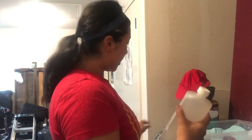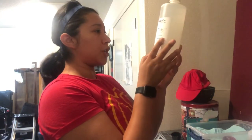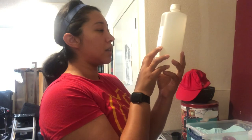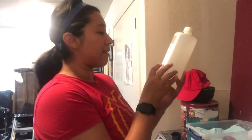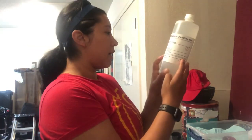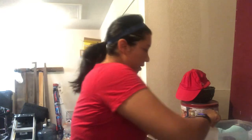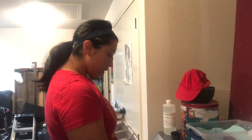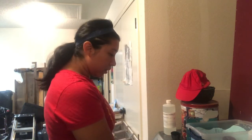I have my one-quarter cup of Synthrapol right here — one-quarter cup per washing load, or one-eighth cup for silks or front-loading washing machines, which I have. So I'm going to use one-eighth cup, which is half of one-quarter cup. Best used in hot water. I'm going to do this on a quick wash, hot water, high spin, light soil level.